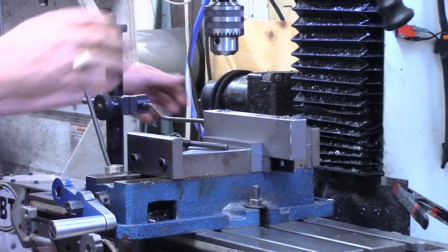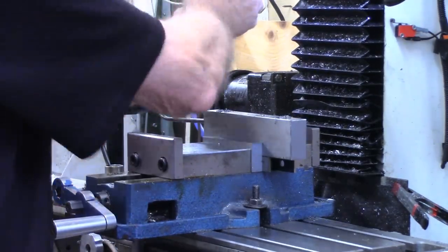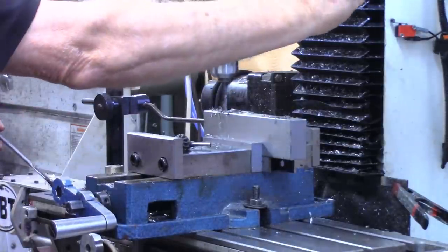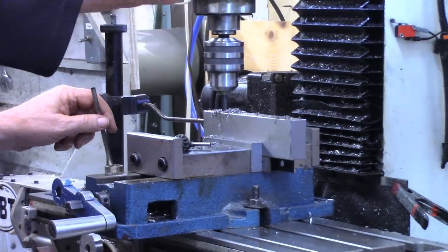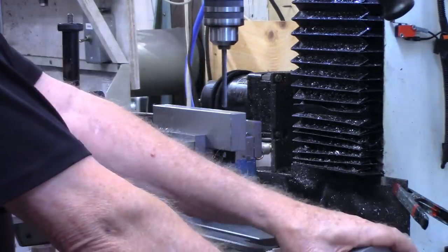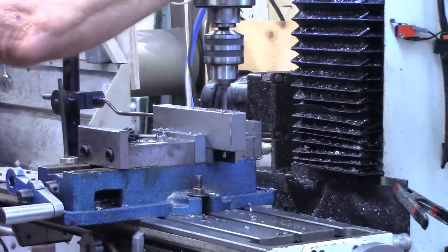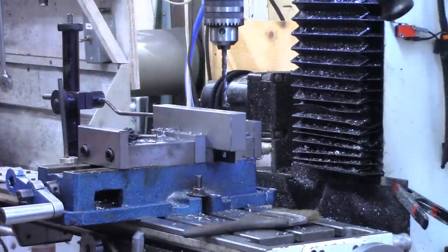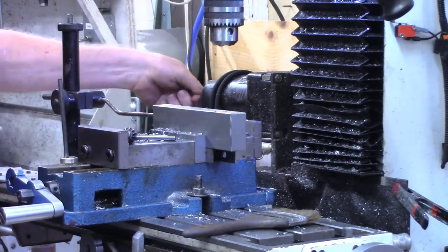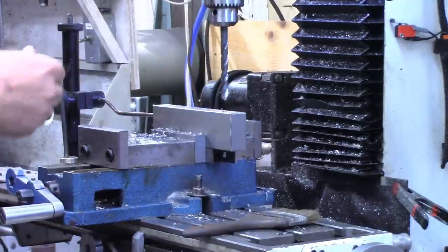I'm going to step drill this with a quarter inch first and then go up to the three-eighths. Now that we've got the lead hole drilled, we'll go straight on to our 3/8 inch bit. We can slow back down for this larger bit.